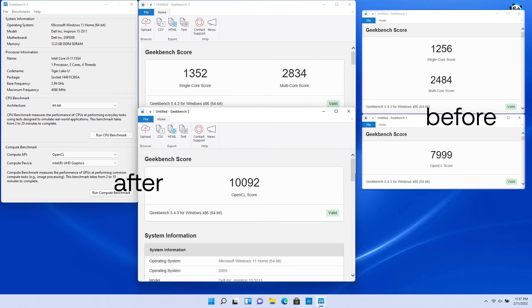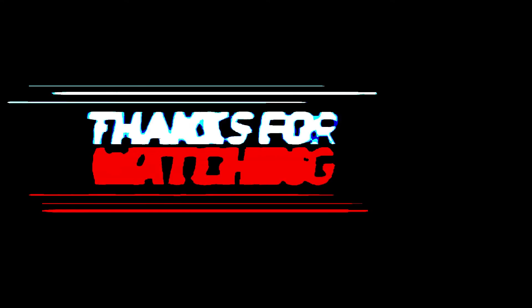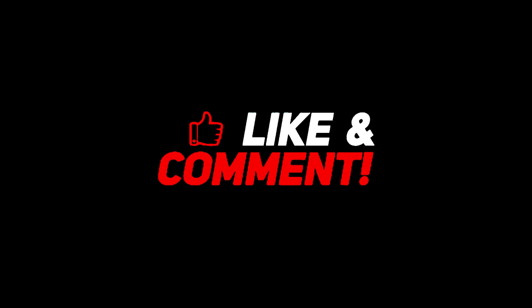See you in the next video. Thank you everyone, and I hope you enjoyed watching my video. Please remember to subscribe to my channel.